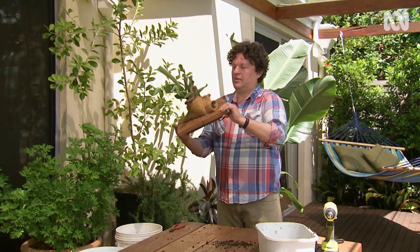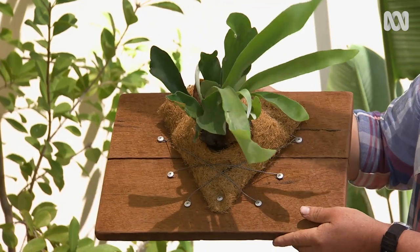Look at that — secure, neat and tidy, ready to hang.